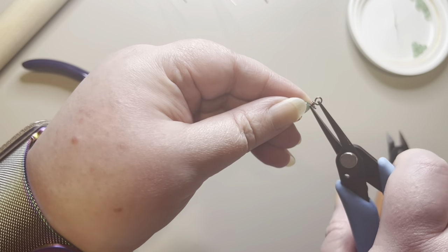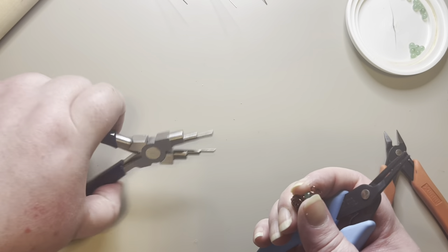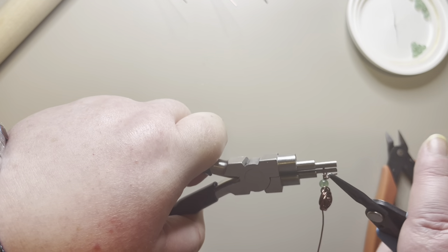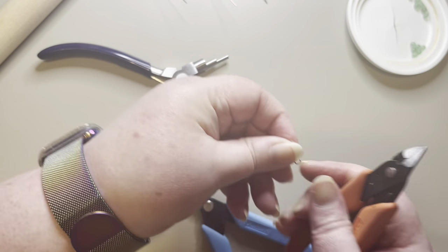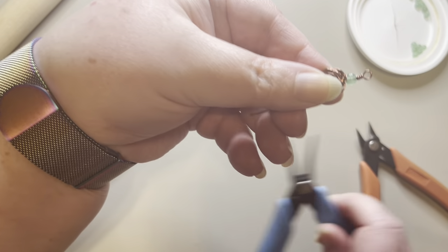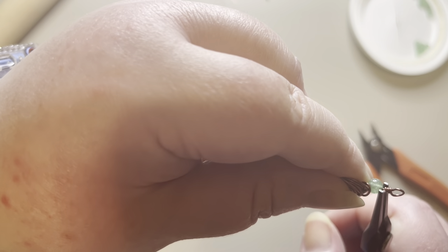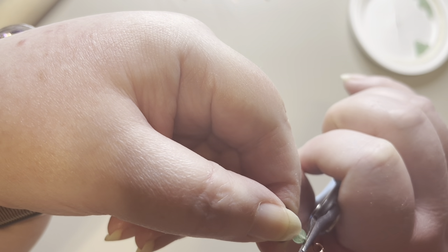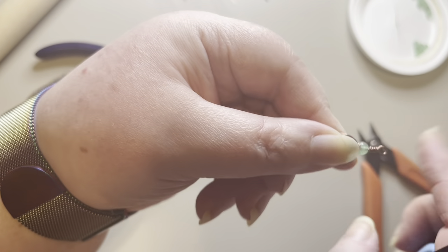I'll scrunch the wire up together to make sure the wraps are nice and tight, put it back on, pull it around just a little bit more, and trim it right there. Then I'll take my pliers and press that little piece of wire sticking up down flat. I'll gently work my way around and make sure it's nice and flat, then run my finger over it to make sure everything feels smooth.